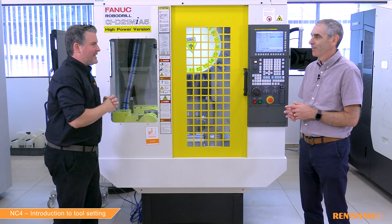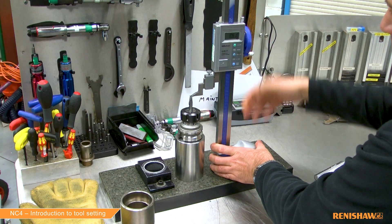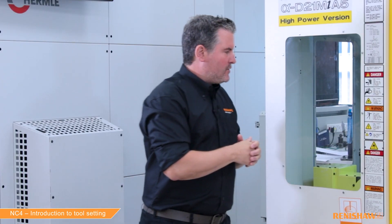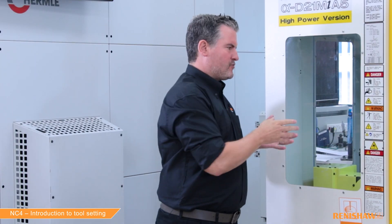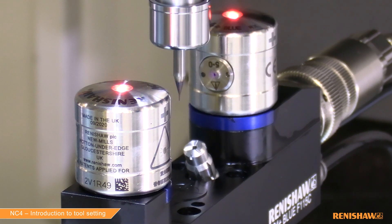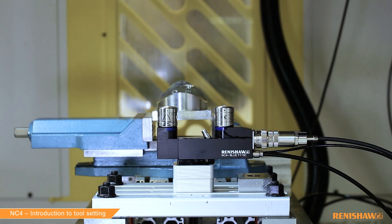Before we get started on the machine, some users like to pre-measure their tools offline. We however are measuring our tools on the machine. When you are measuring on the machine, you are measuring the tool in its true cutting environment, and therefore any thermal inaccuracies inside the machine are compensated for. Also, when measuring in the machine, we're compensating for any thermal lift or any spindle pull-up.